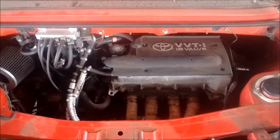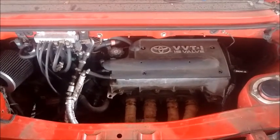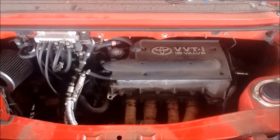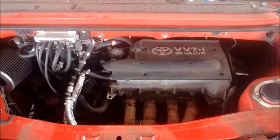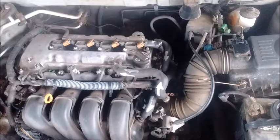We're looking at a 1ZZ in a Toyota MR2 Spider, and because of the positioning of this engine in the rear of the car, it's almost impossible to see any of the important features of the PCV system. So instead we're going to look at the PCV system in a different car — a Toyota Corolla with a 1ZZ-FE, which is nearly identical to the one in the MR2 Spider. The only difference is it's in the front of the car.